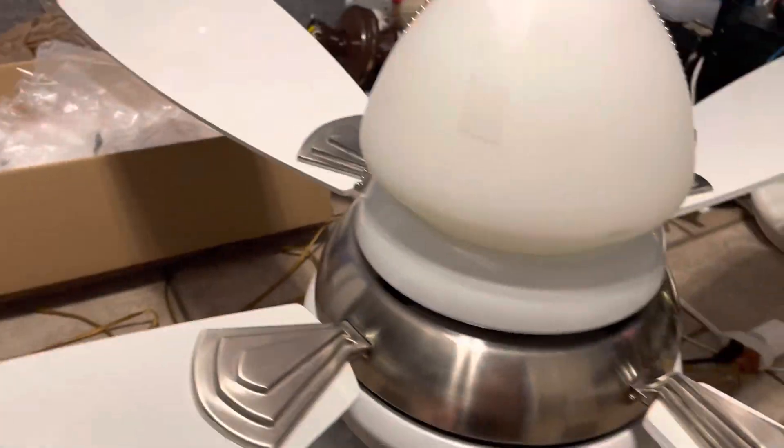It's got gloss — the blades are gloss. It's got matte white with bleached oak blades.